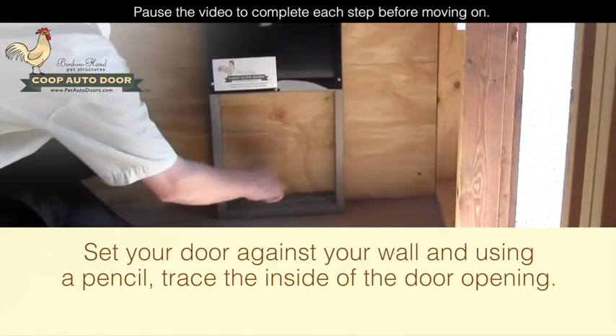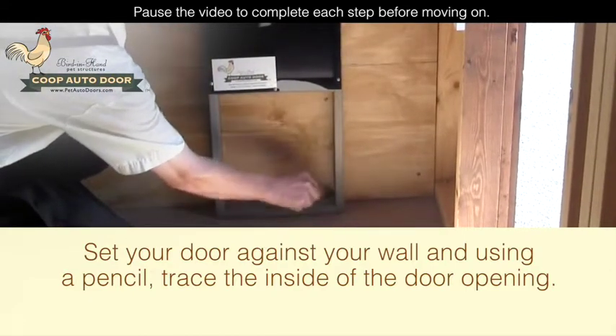Set your door against your wall and using a pencil, trace the inside of the door opening.